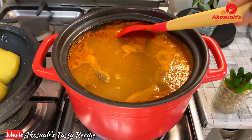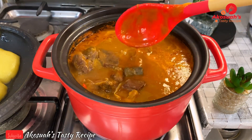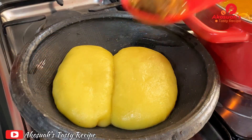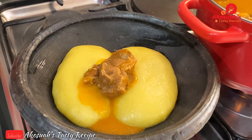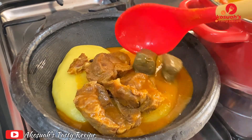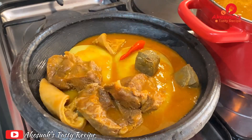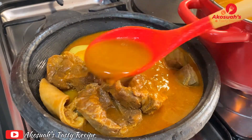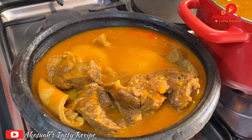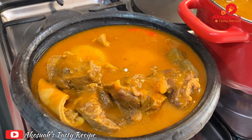After 40 minutes, the soup is ready and it smells so good — the meat is tender, exactly how I want my beef soup. I don't want too much oil, and that depends on the meat you choose. I'm serving myself with fufu, which goes very well, but you can also enjoy it with rice. This was so delicious — I hope you enjoyed watching. Please give me a thumbs up, subscribe, and stay tuned for more amazing recipes. Bye!